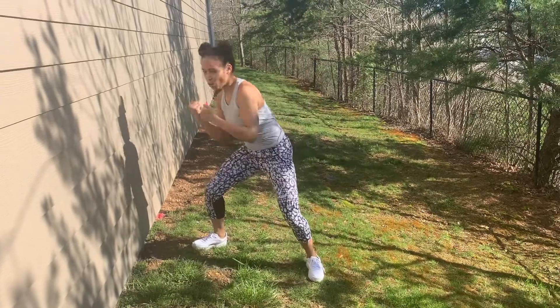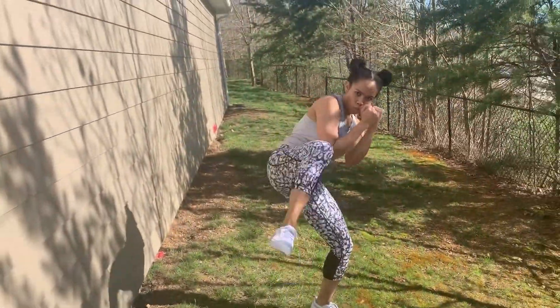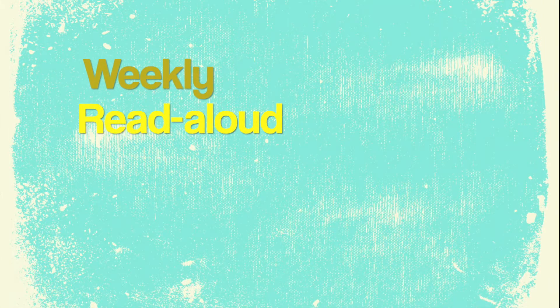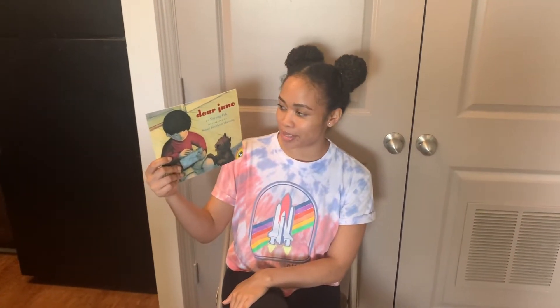And almost live from room 115, it's Miss Sonoko! This week we are going to read Dear Juno by Soyeon Park, illustrated by Susan Kathleen Hartung.